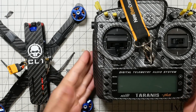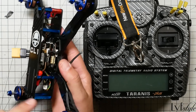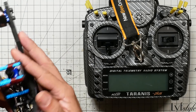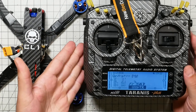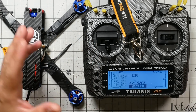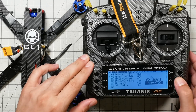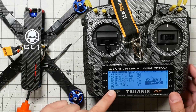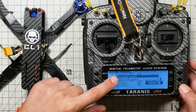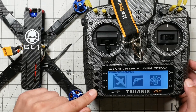Here's the equipment I'm working with — it's the Taranis X9D, my day-to-day radio. We're going to do the FrSky RxSR receiver that I put in the quad. I'm going to hit Menu and go down to create a new model in an empty slot by holding down the Enter key. You'll see the option Create Model — press Enter once and it will create a new model.